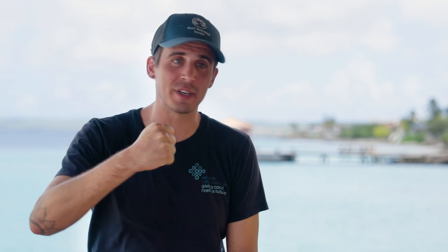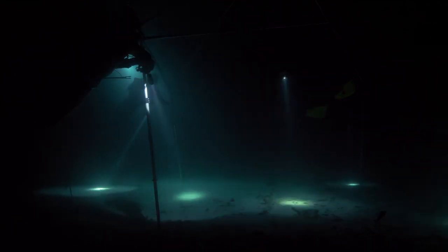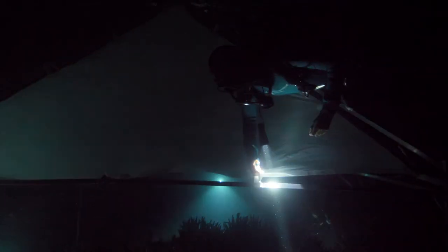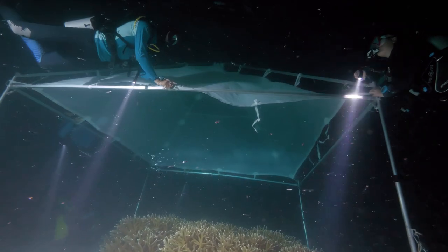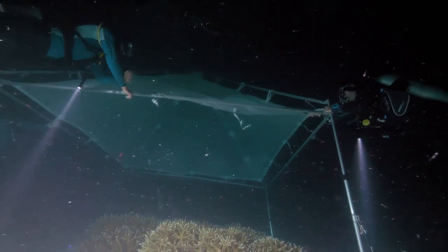We can't talk underwater, so we use a lot of flashlight signals — giving okays is a big circle on the ground or in the coral with your flashlight. If something is going wrong, we'll tap on the pole to make an audible noise. Everyone on the team knows: stop what you're doing, we need to reset, there's something going wrong. Let's take a second, figure it out, and then get going again.